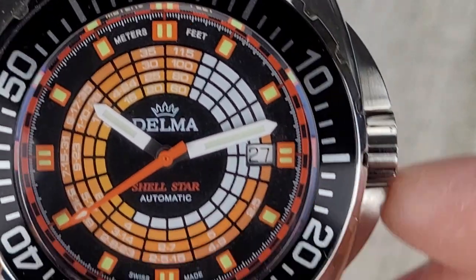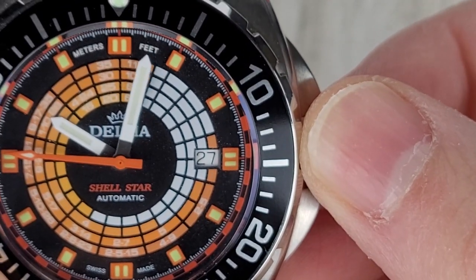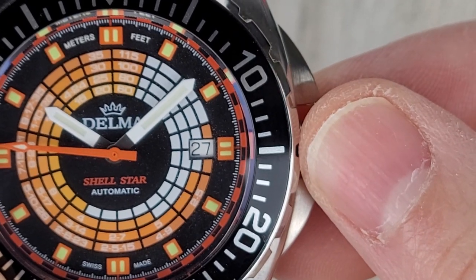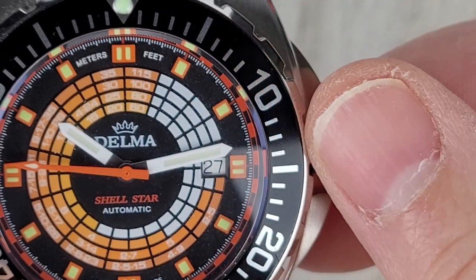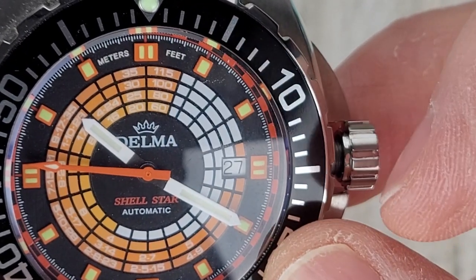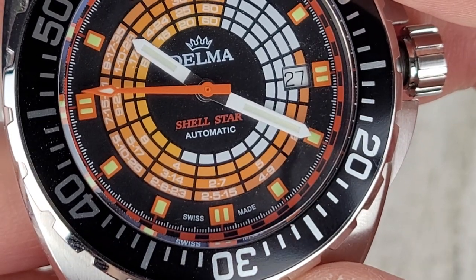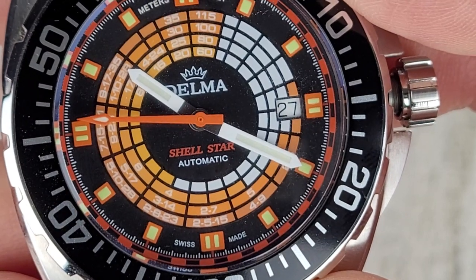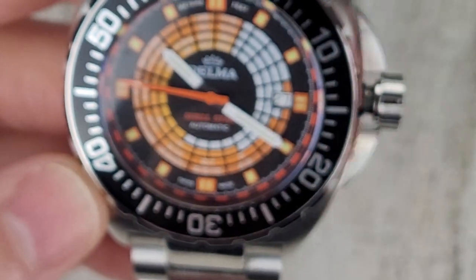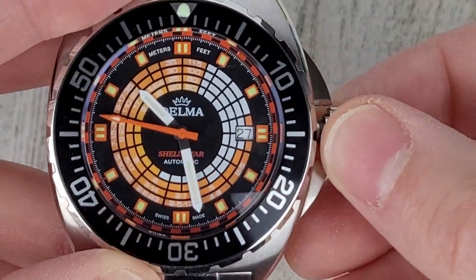The way this watch works, at least the way I understand it, is you would set the minute hand to 12 at the beginning of your dive. Then as time elapses during your dive — let's say it's been 20 minutes — depending upon your depth, if it's 20 meters or 35, the farther down you go the more time you need for decompression. I haven't been able to figure out exactly how the scale works other than that it's supposed to tell you how much decompression time you need. Unfortunately I really couldn't figure out how to use this watch — it just looks cool as far as I'm concerned.